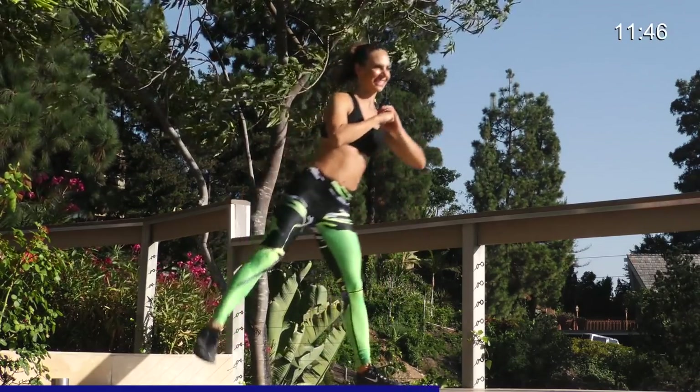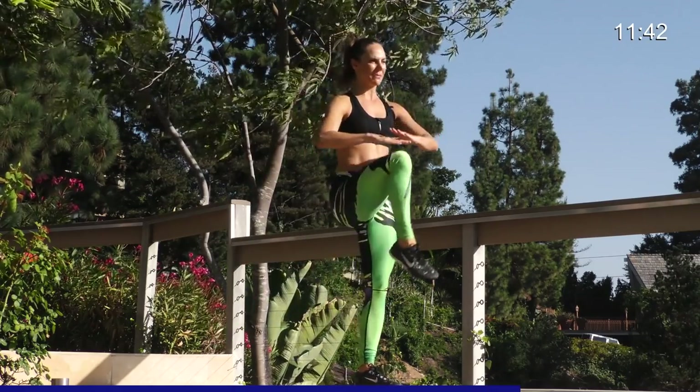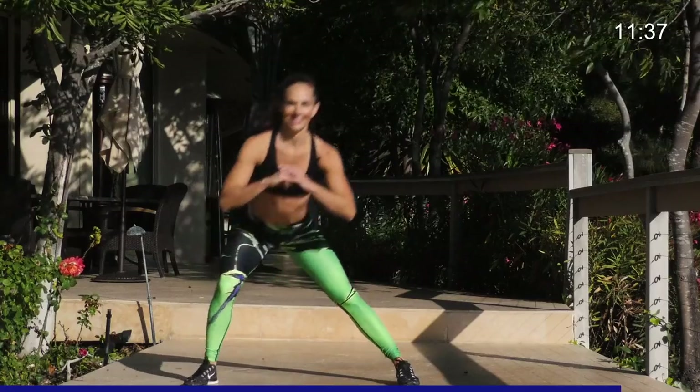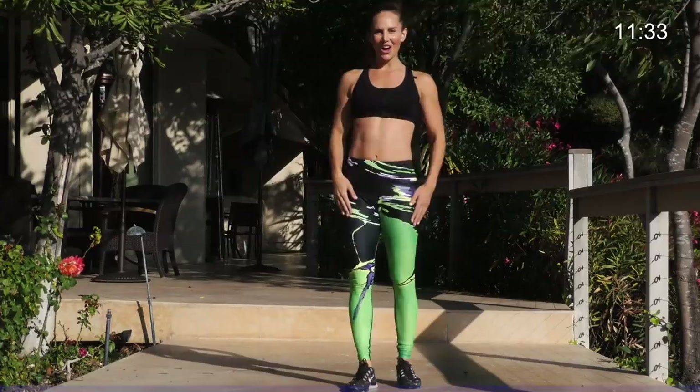Almost there. Only 30 seconds each side. Leg lift. Deep lunge. Drive through the heel. Knee balance. Last five, four, three, two, and last one. Nice job.